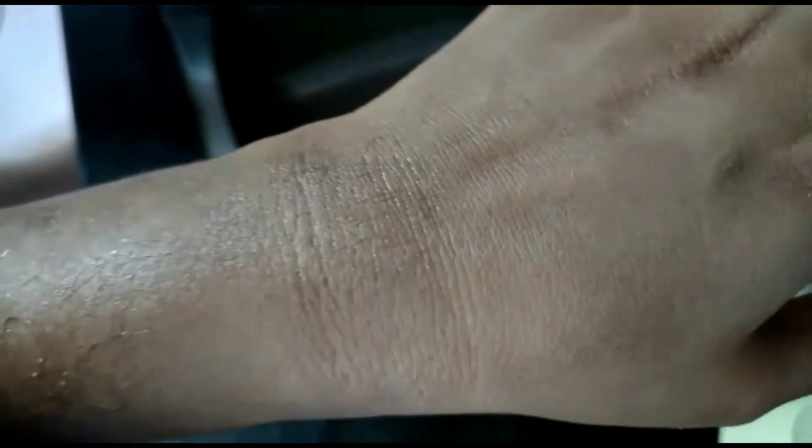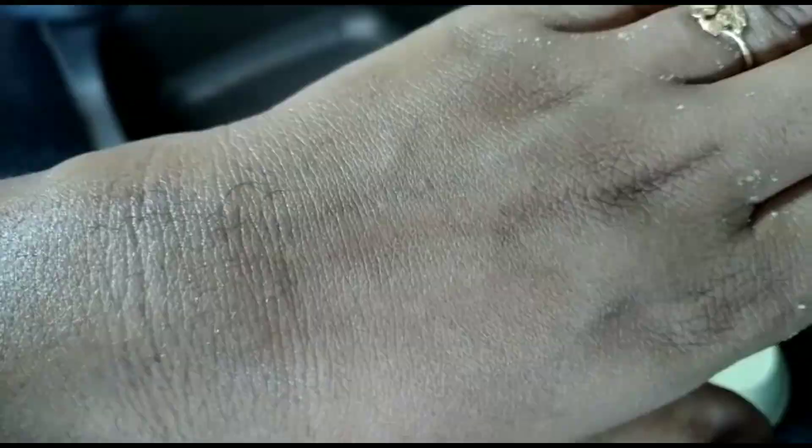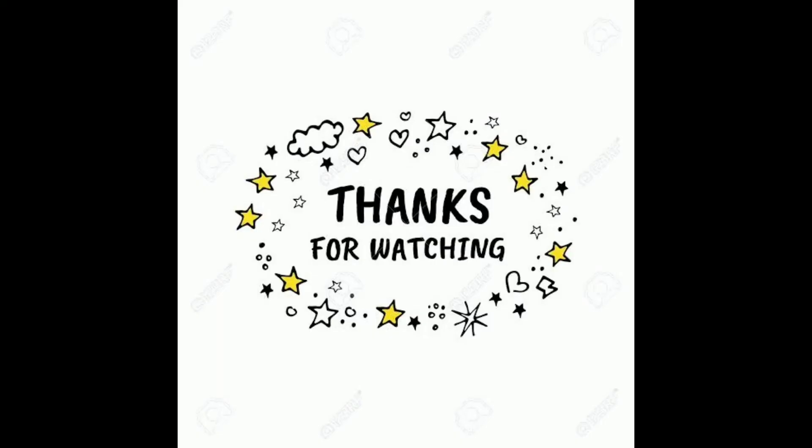Try these home remedies. Drink plenty of water, and your skin will be very glowing and happy. You will notice a lot of brightness on your skin. If you enjoyed the video, please like, subscribe, and share. Thank you for watching. Bye bye!